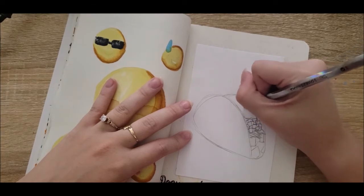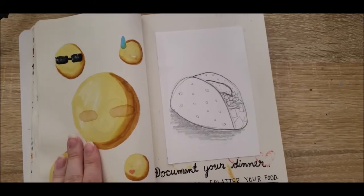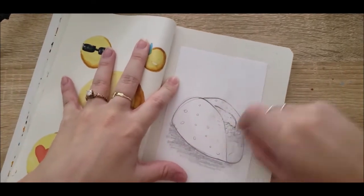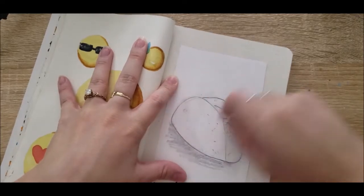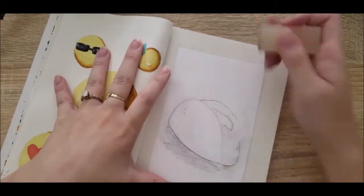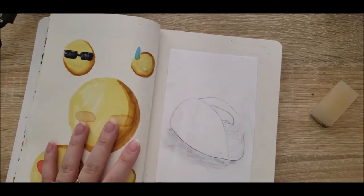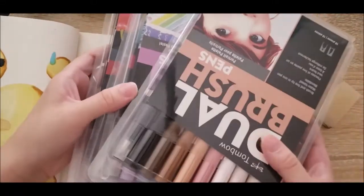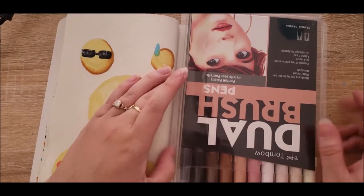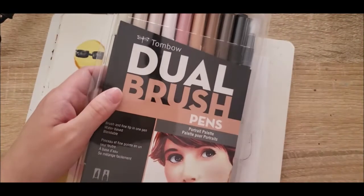Now with that done, I'm going to lighten up these lines a little bit. Instead of using the Ohuhu's or the Parkoo's as I did on the last page, I'm going to switch to my Tombows — I'll grab a brownish shade from my skin tone collection to create the outlines of my shapes, then fill in with a pastel collection. I don't need to waste any more of your time, so I'm going to hyperlapse.